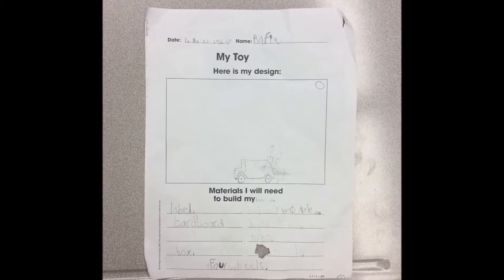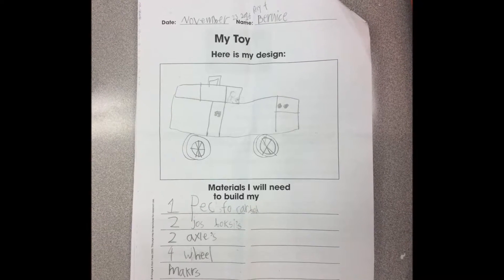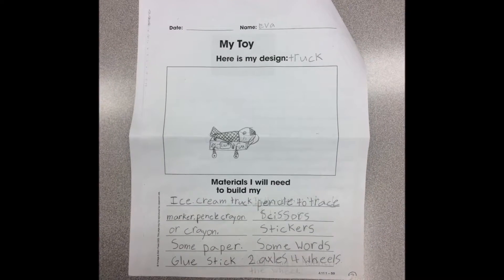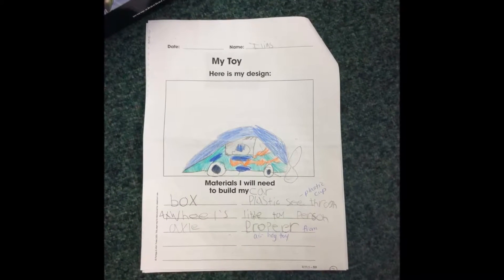The students in room 4 designed and made toy vehicles in December 2016. We learned all about forces and simple machines in science.